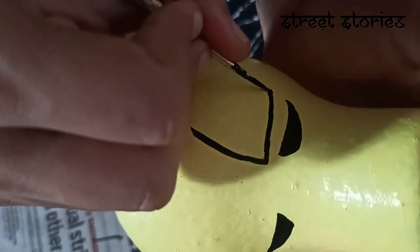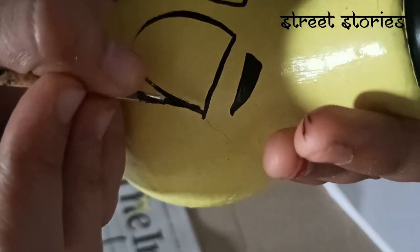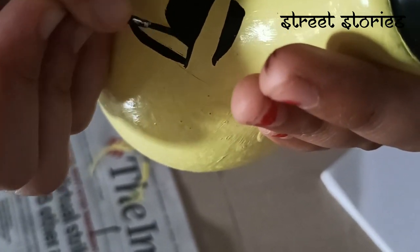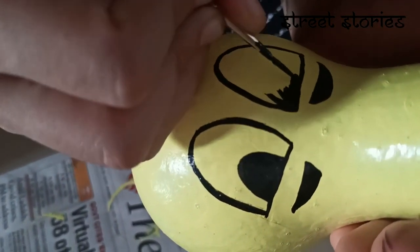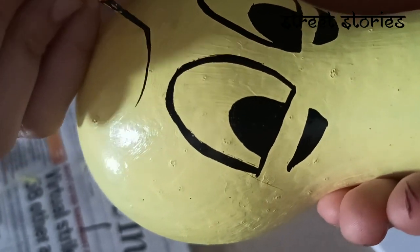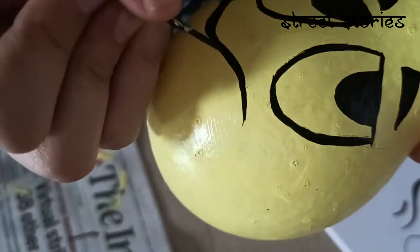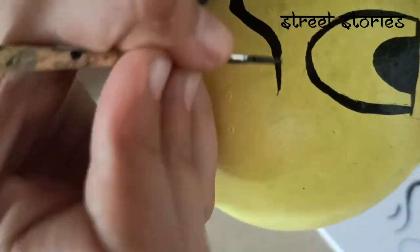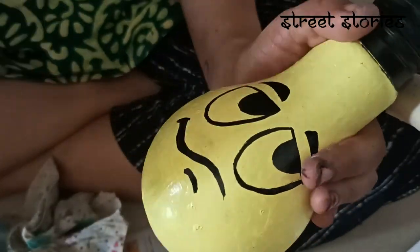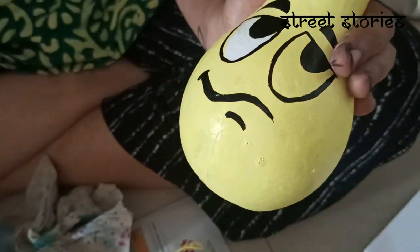You can see how Daman Nalila is making the eyes of Bulbu. Right now Bulbu is looking very angry, but you can see his eyes are so innocent. Now we will put white color paint to give the real look of the eyes.